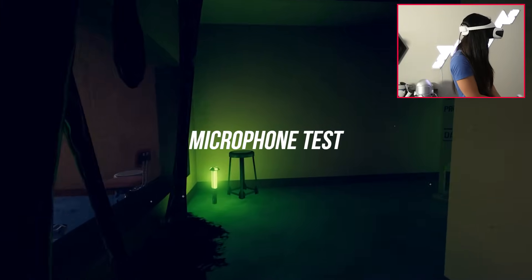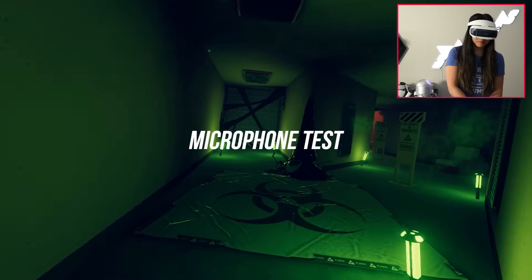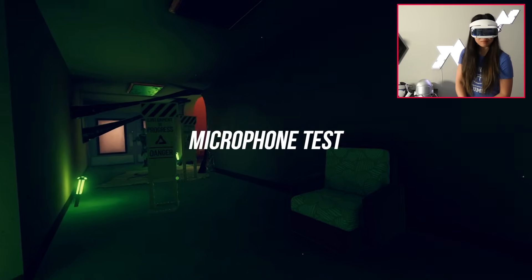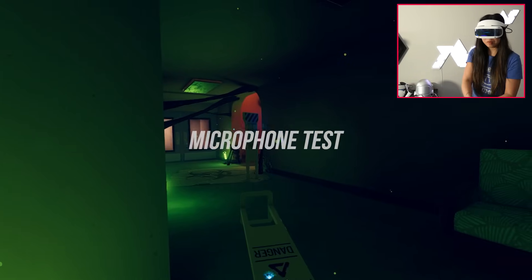This is what the DPVR E4 microphone sounds like — an unfiltered, unedited audio recording using the DPVR E4 microphone, so let me know what you think. In my opinion the microphone doesn't sound bad, which is good news for social VR.